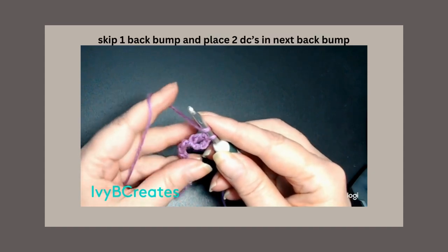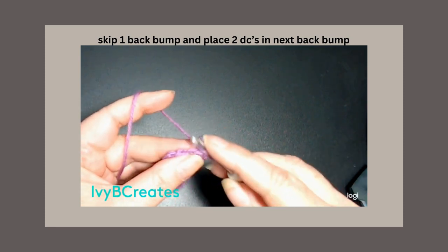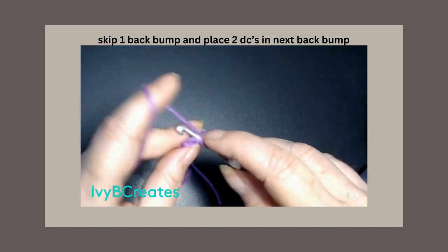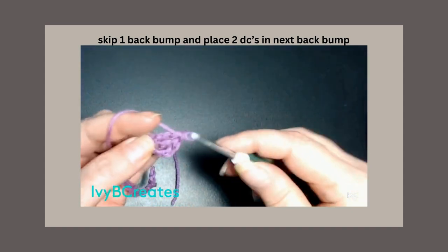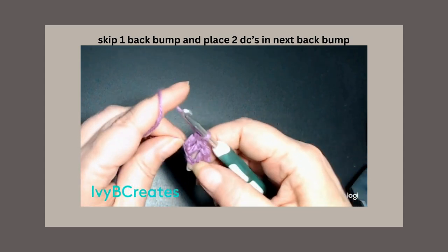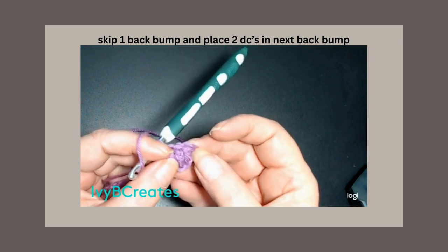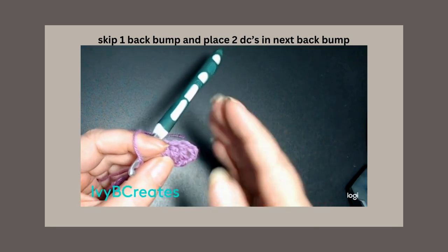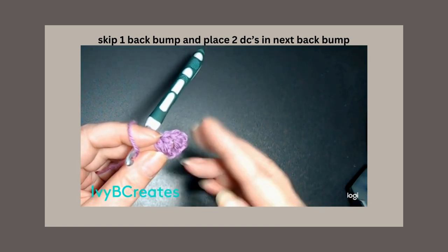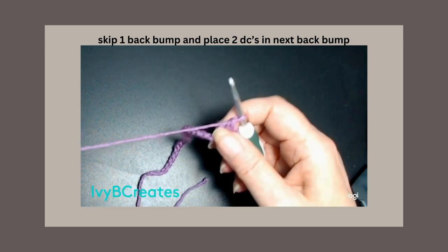We are going to skip one back bump and go into the next back bump and put 2 double crochets into that. Because I'm showing you a flat version and we're not going to connect it, we're only going to put 2 on the ends. If you're doing a panel and did a second panel, you would have 2 and it would bump up — these two would connect. You'll see in the pattern as we go along.